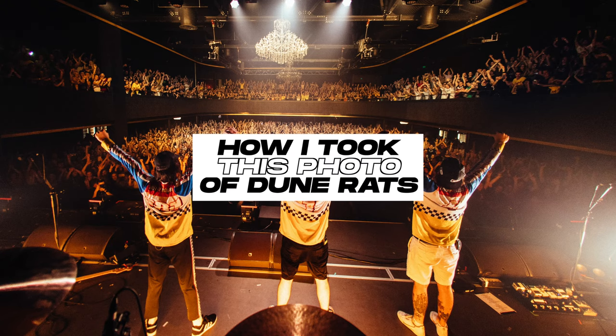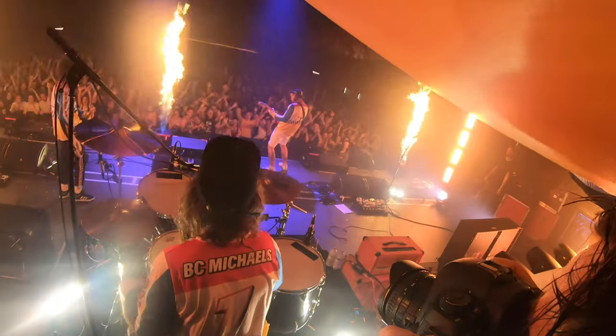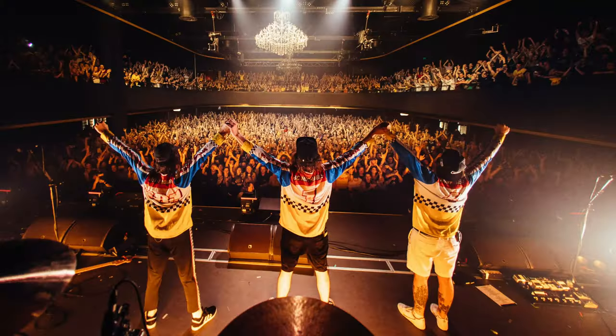Here's how I took this photo of Dune Rats. I took this photo on the Hurry Up and Wait album tour at Fortitude Music Hall in Brisbane.